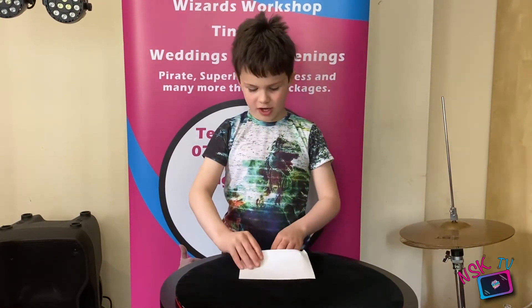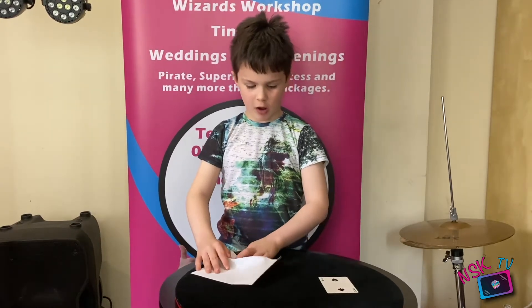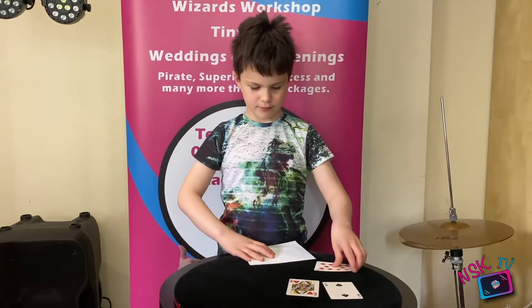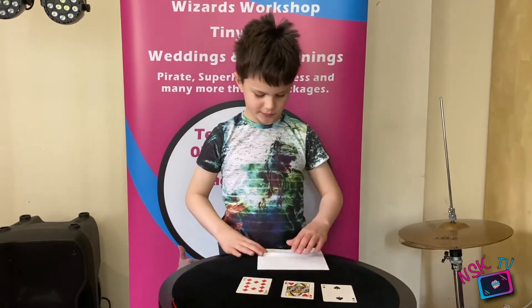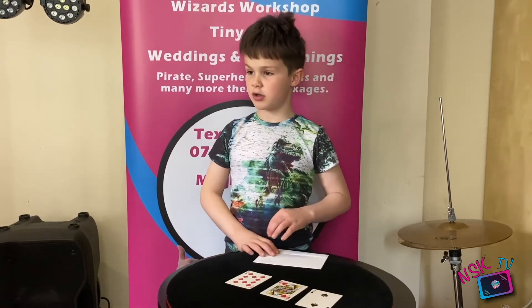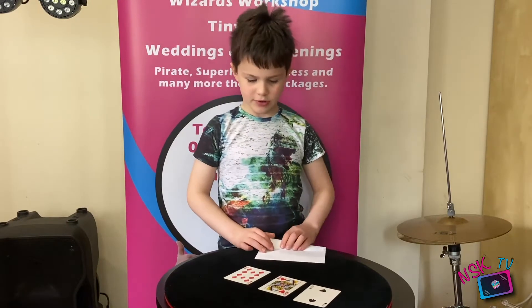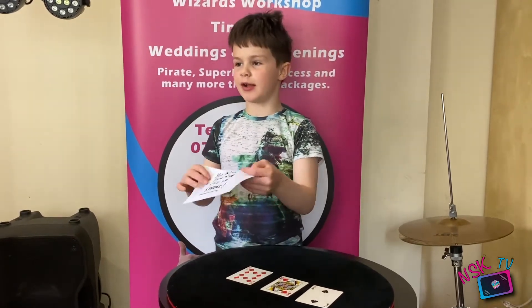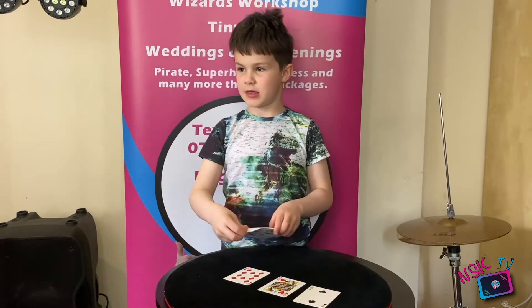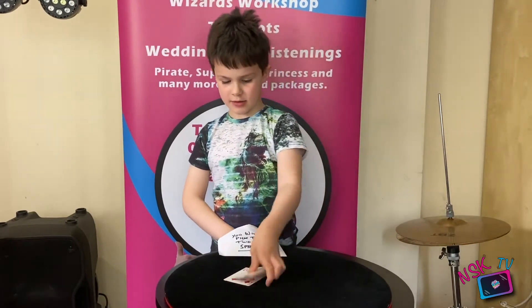I've got three cards here: the Two of Spades, the Queen of Hearts, and the Ten of Diamonds. I want you to think of a card. What card are you thinking of? The Two of Spades. I knew you would have picked that card. It says here, you will pick the Two of Spades. Nobody ever thinks there's a piece of paper in there.